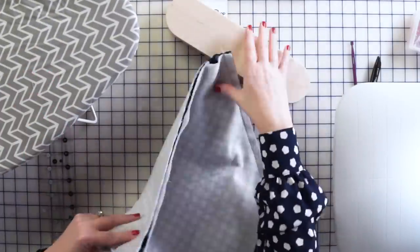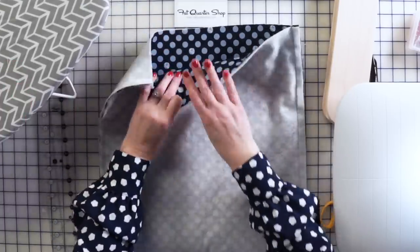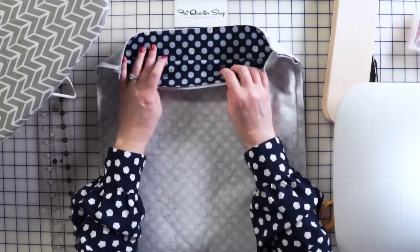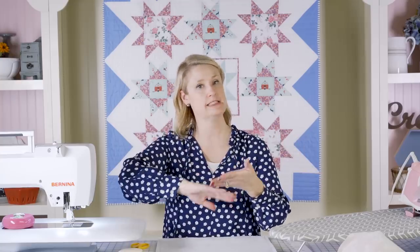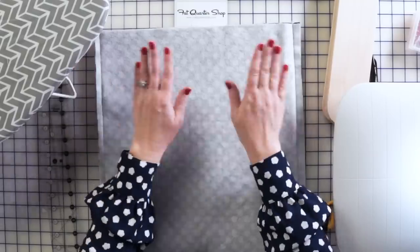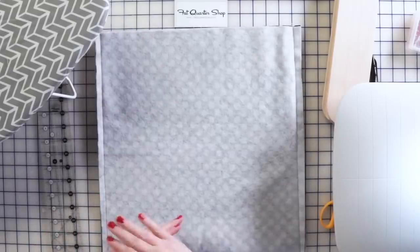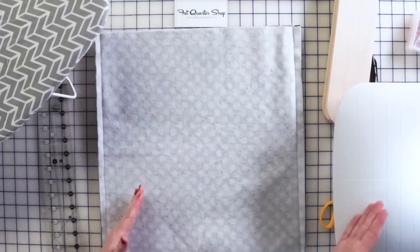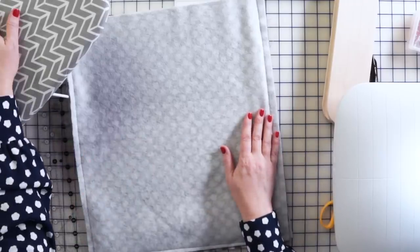Now for the bag lining: I've taken the two lining pieces and ironed fusible fleece to both of them. The fusible fleece is thicker, and I prefer to put the thicker interfacing on the inside lining because sometimes it wrinkles — this way you won't see it. I put lightweight interfacing on the outside-facing part of the bag and heavier interfacing on the lining. I've pinned them together and stitched around the edge with a half inch seam allowance, then pressed the seams open the same way.